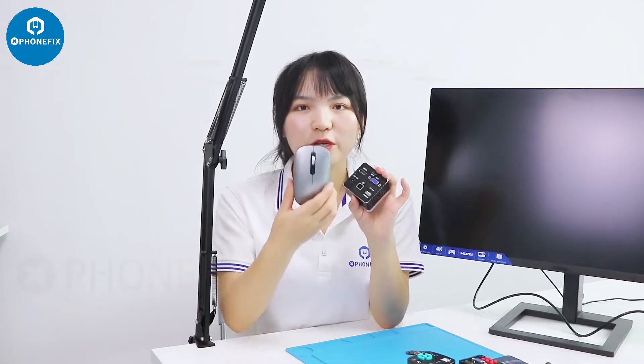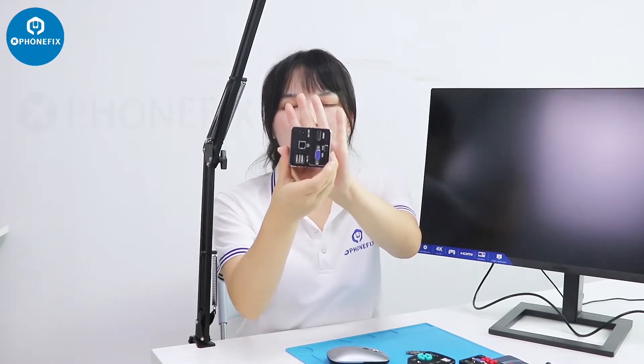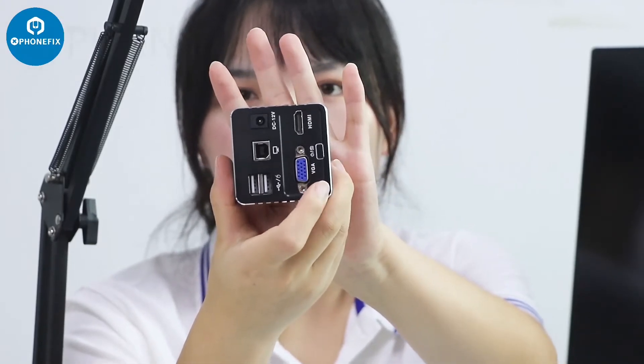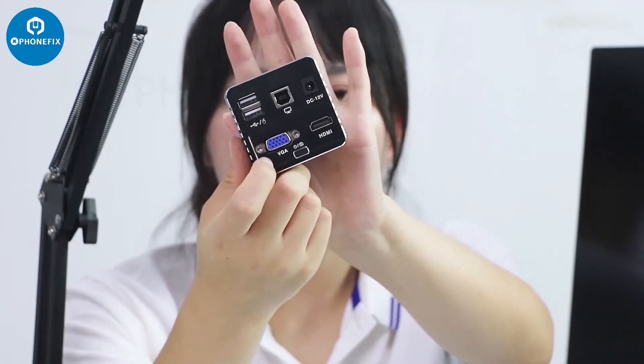Here is another industrial camera — you can control it via this mouse. You can also store your pictures and videos on this industrial camera. It has 2 USB inputs, not only HDMI input but also VGA input.